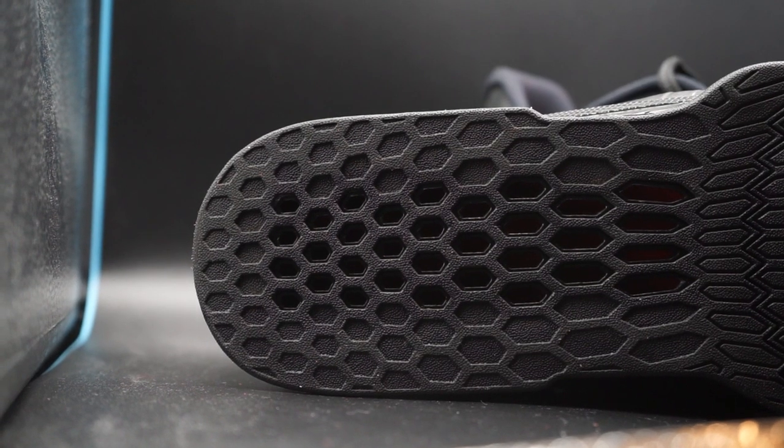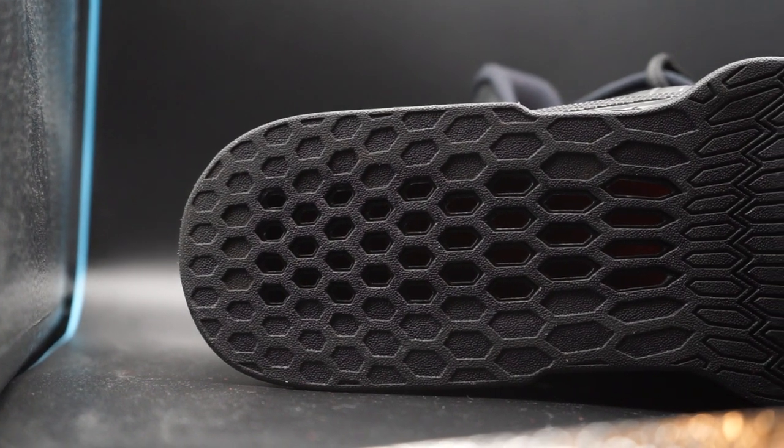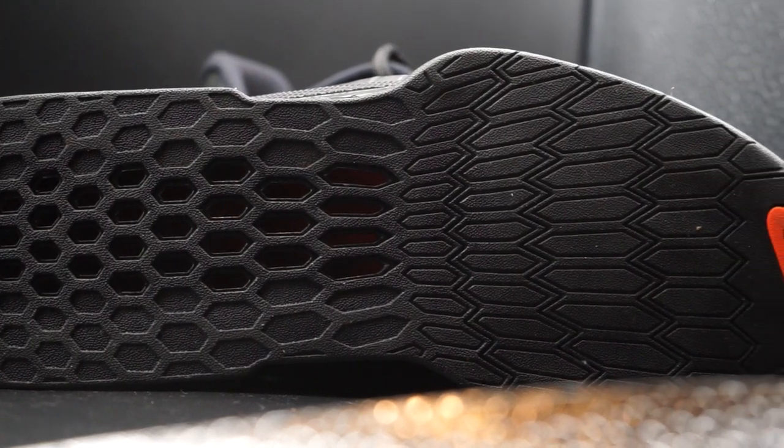Something to note is that compared to the Romaleo 2, people have mentioned the heel height on the 3 is actually a little bit shorter. So if you're coming from the 2s to the 3s, just note there might be a slight height difference. The shoe also features a rubber outsole with honeycomb construction, and at the toe you've got that Nike Swoosh in different colors depending on the colorway you purchased.